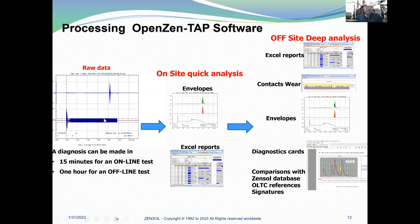Typically, what we do is first record the motor current and the vibro-acoustic signal. Then with only these two signals, we can do an on-site quick analysis thanks to the envelope and the OpenZenTap software, which calculates results in a few seconds. We can do a diagnosis in 15 minutes for an online test and one hour for an offline test.